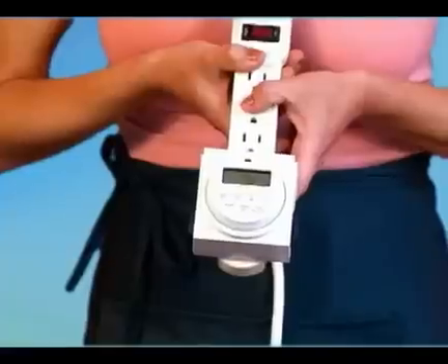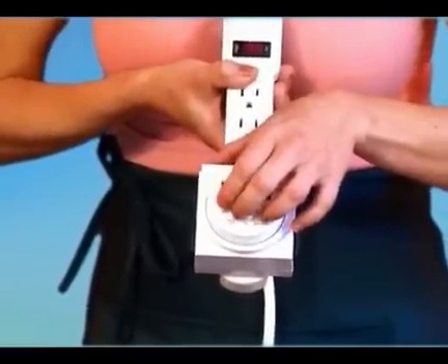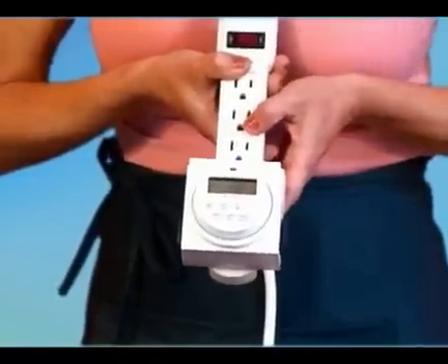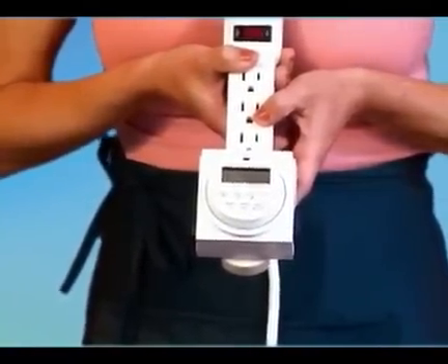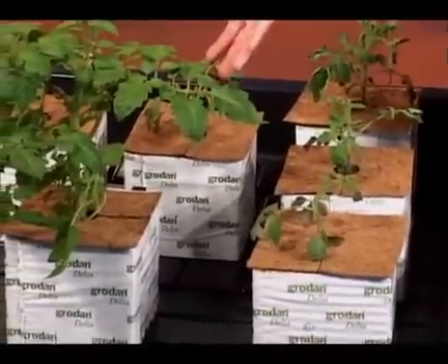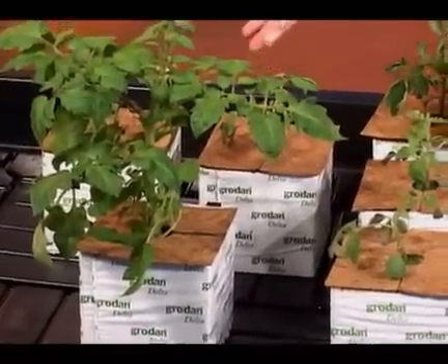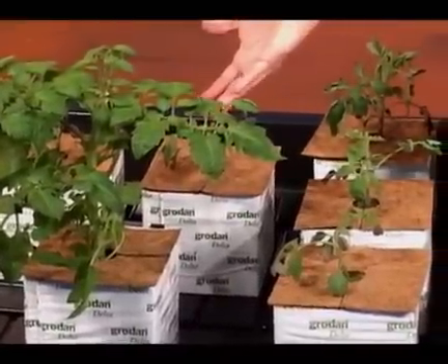A good timer will allow you to set the minutes per cycle as well as the days for the cycle to turn on. My grow room is not too hot, so I'm going to set my timer to come on every three days for about 10 minutes per cycle — that will be plenty to keep these small plants happy. As the plants grow, I can set my timer to cycle once or twice per day. It all depends on how big your plants are and the temperature and humidity in your growing environment.